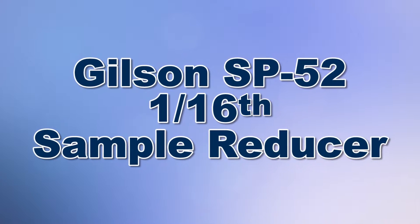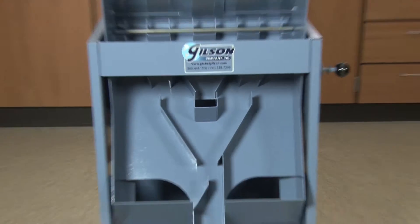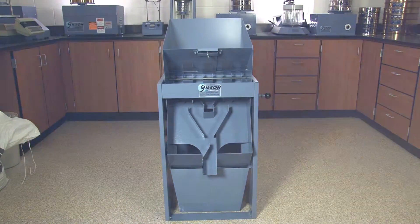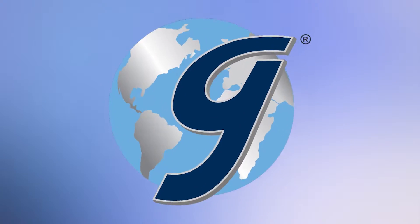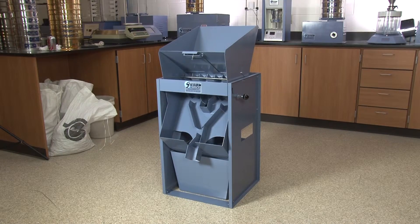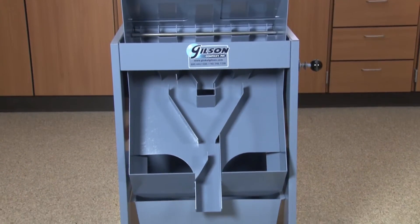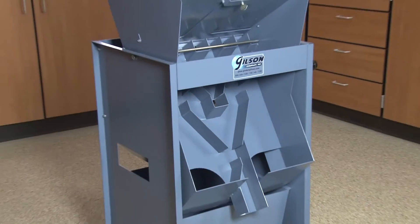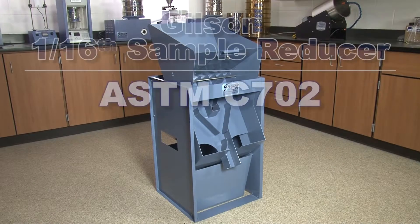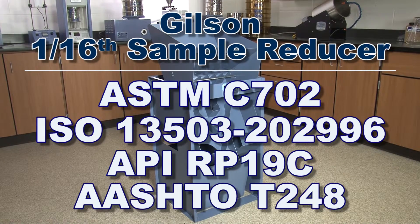When you need reliable representative samples for accurate laboratory results, GILSON is your best choice. The GILSON SP52-116th Sample Reducer will easily and accurately reduce bulk samples into a precise 1/16th representative specimen. This rugged unit meets the requirements of ASTM, ISO, API, and AASHTO test methods.